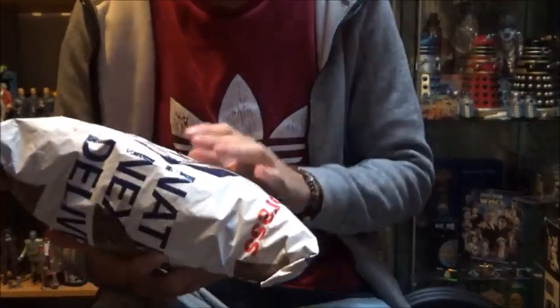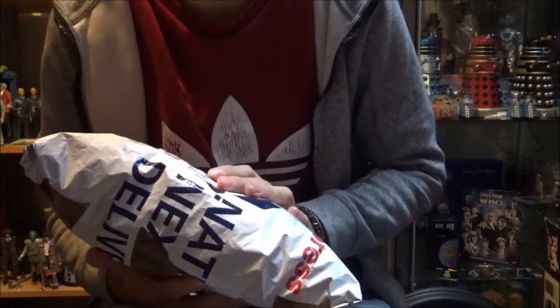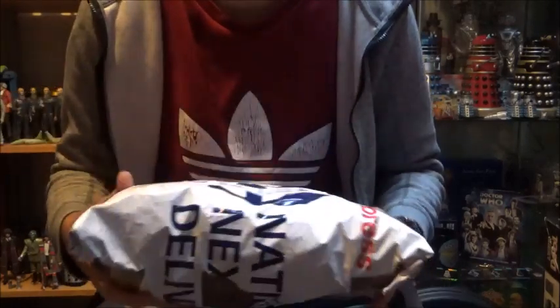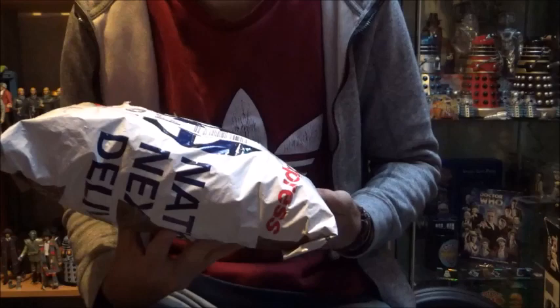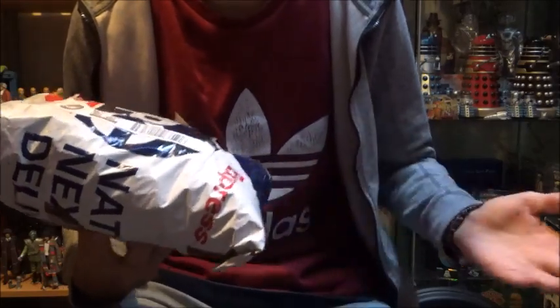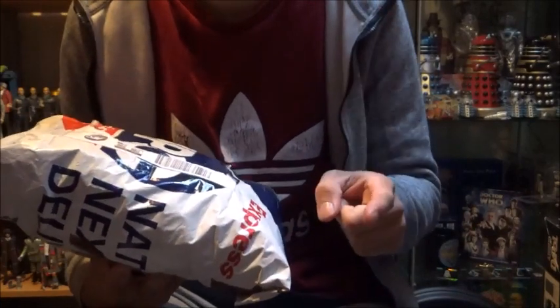What's up everyone, welcome to another episode of me recollecting my classic character options Doctor Who figures. We have a really special episode today - I've got this one package here and of course it's going to be classic Doctor Who figures. It's come from a very good friend of mine, somebody who I met quite a few years ago through YouTube and we've basically continued being friends to this day.